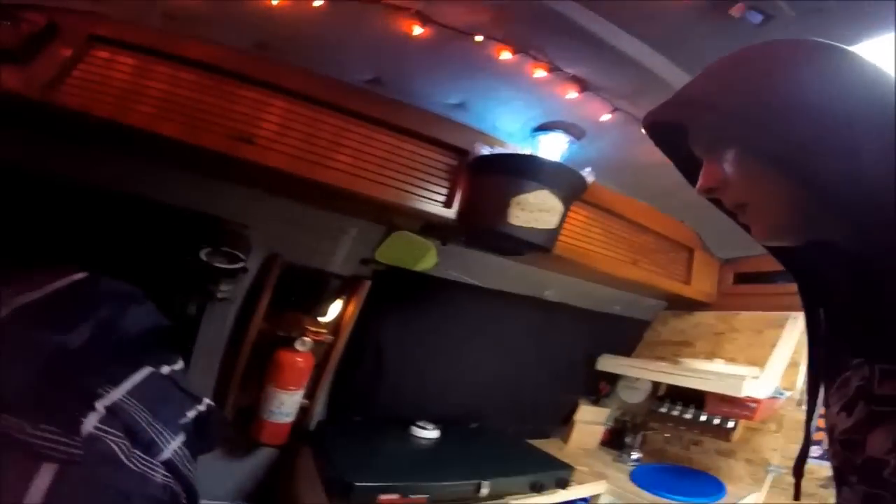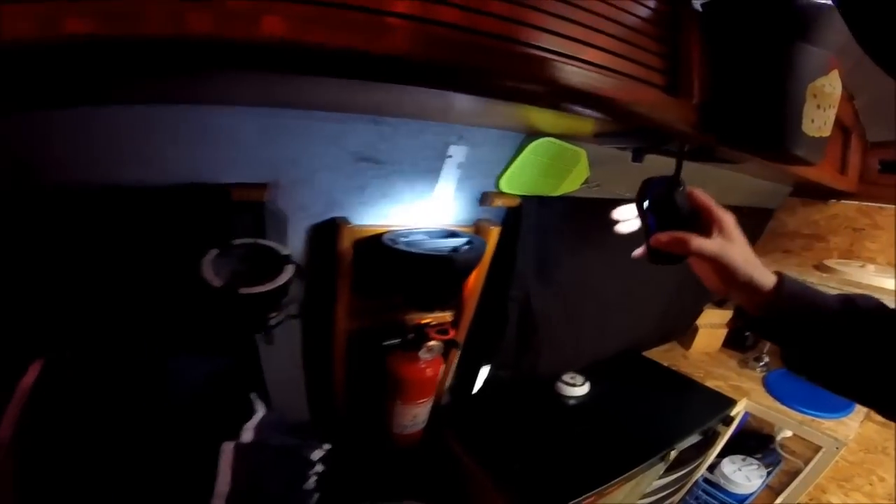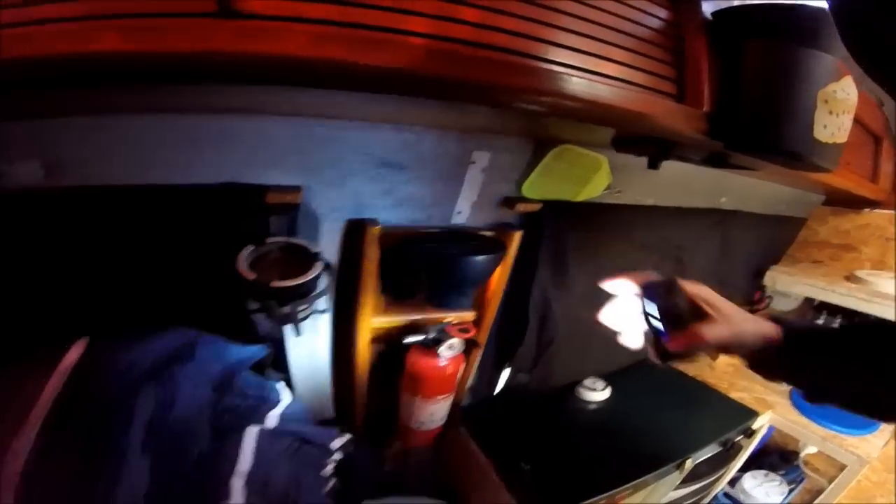I couldn't find any white ones anywhere so I just had to use the orange. But this can be used to hold my cell phone and cigarettes and lighter and everything while I'm in bed, so it'll be right next to bed — I just screwed it on there. I've got the ashtray right there.